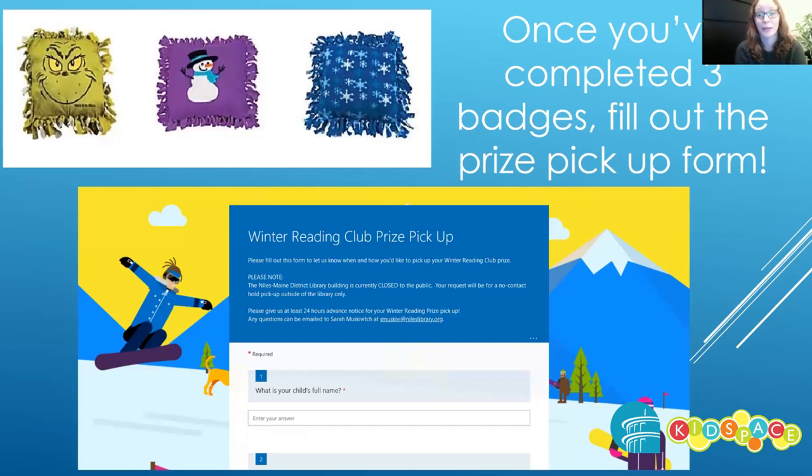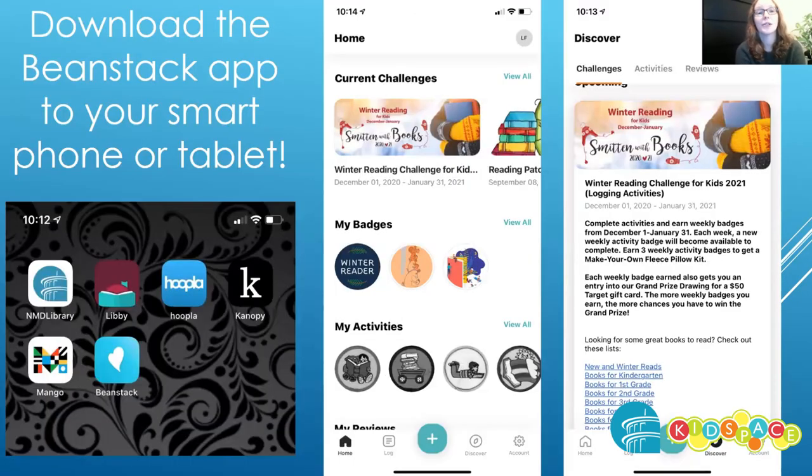Once you've completed three badges, you'll get your pillow. You will fill out the winter reading prize pickup form to set up a contactless pickup to receive your prize. You can also download the Beanstack app to your smartphone or tablet and log your activities from the palm of your hand.